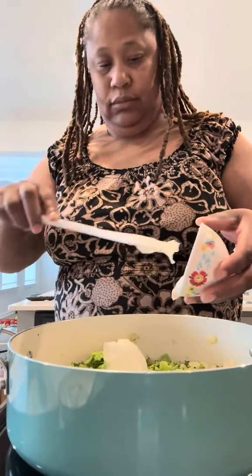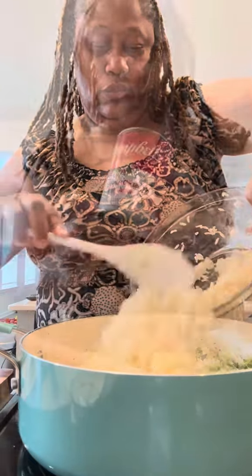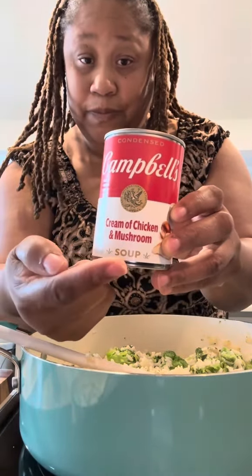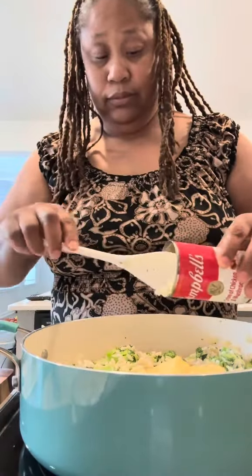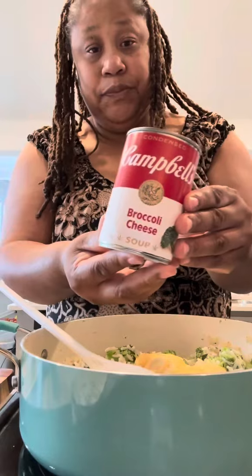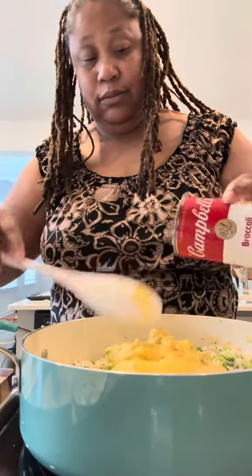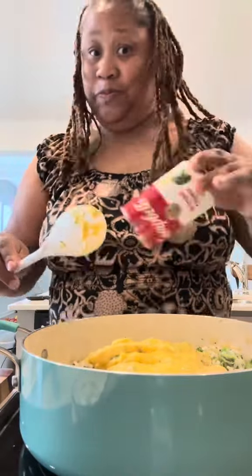I'm going to add in my sour cream first, and then I'm going to add my rice into that broccoli and onions. Then I'm using some cream of chicken and mushroom soup — I'm going to pour half of that in. Then I'm going to add in some broccoli and cheddar soup and pour all of that in. I'm using all of it — so if you don't like sodium, don't add it.